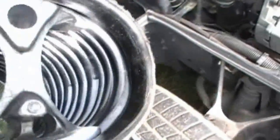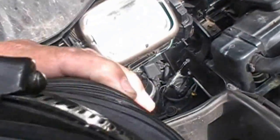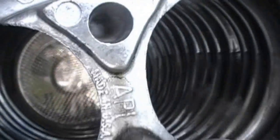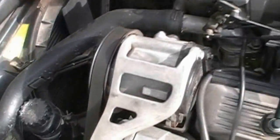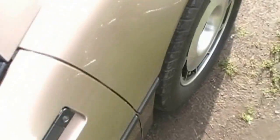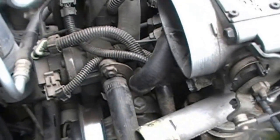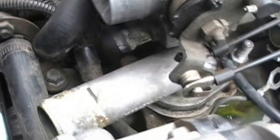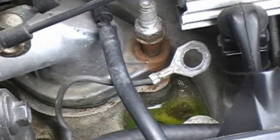First thing I took off was this piece and it is directional — if you guys take it apart it should say 'top', make sure you get it back on right. This is what you're gonna wind up taking apart just to get to your thermostat housing. You're gonna have to get that heater hose off, just not enough room to sneak it around. Two bolts and one ground wire.